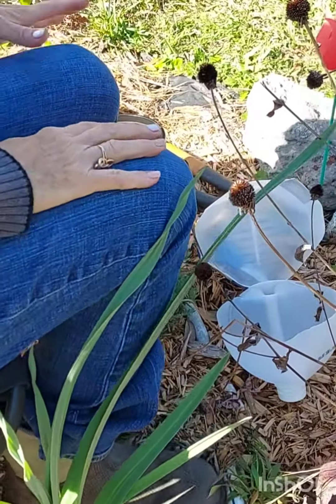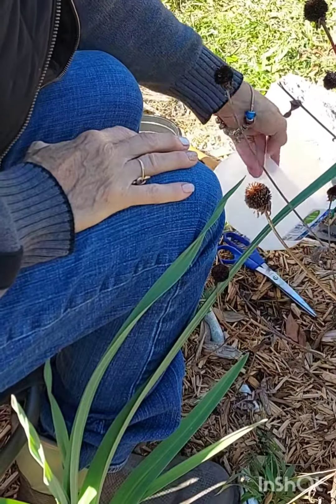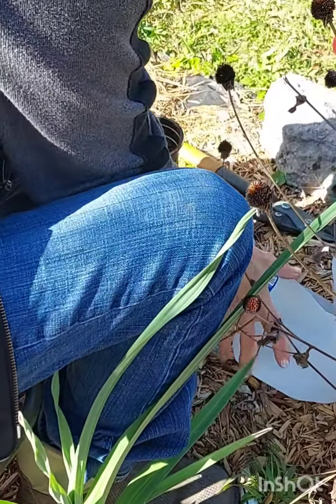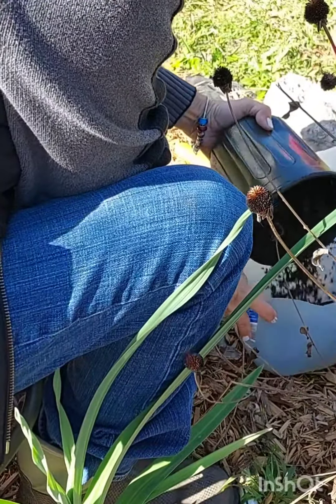This is my echinacea plant. I want to take some of the seeds off and wet them for winter seeding.